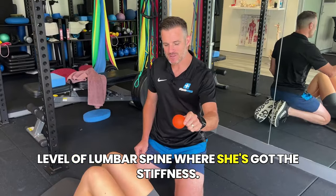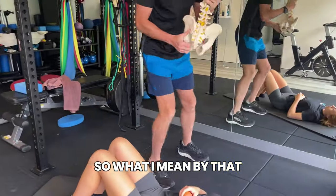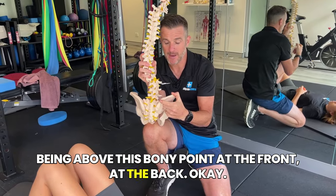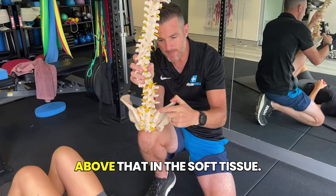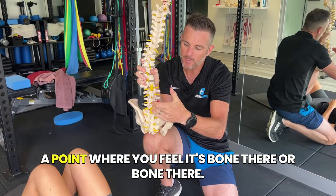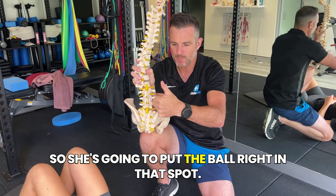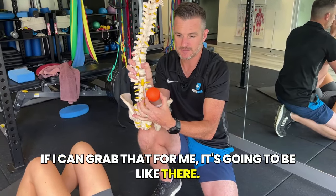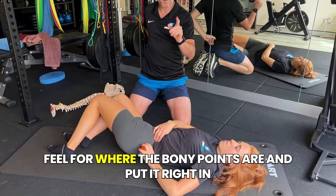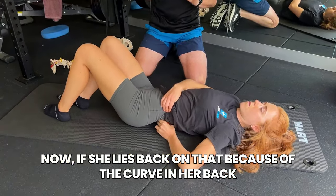Have Pam lie on her back. We're going to get her using that ball in the muscle tissue at the same level of the spine where she's got the stiffness. When you feel on your lower back, she's going to aim for being above the bony point — the ASIS — at the back. She's not going to be on the midline, but on the muscle tissue that is tight. She's going to put the ball right in that spot, around the back there, feeling for where the bony points are and placing it right in that middle part where the muscle is.